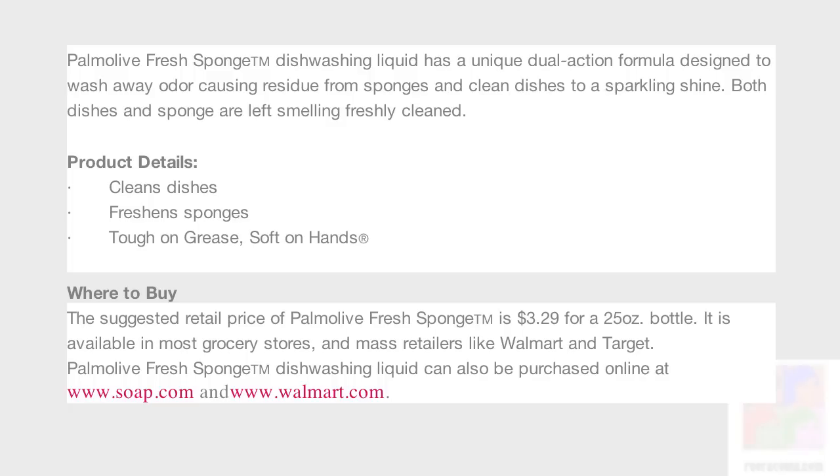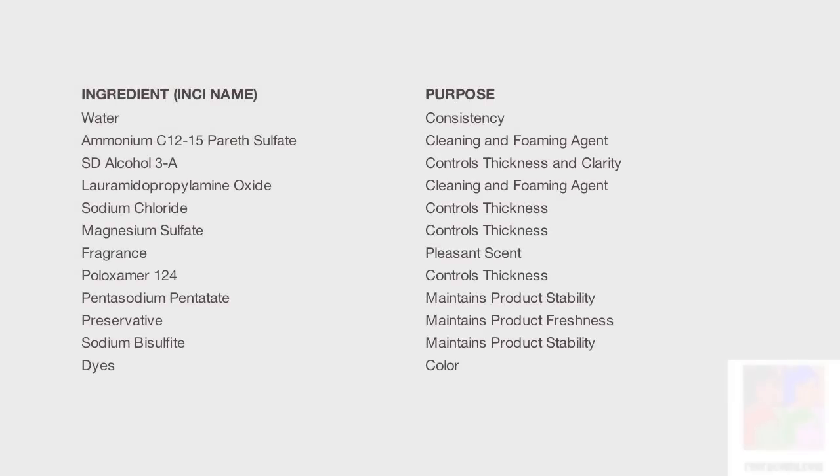You can also visit their website — the infobar will have more information. The neat thing about visiting their website is it lists the ingredients in this particular bottle and tells you what the purpose of each ingredient is, which is really nice.